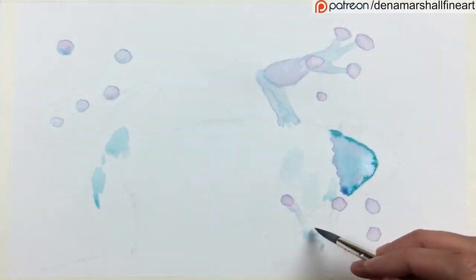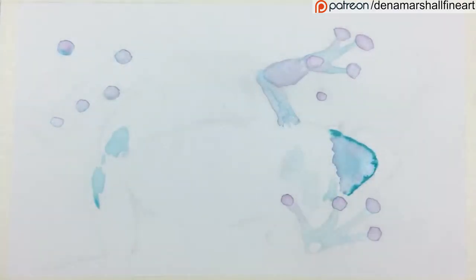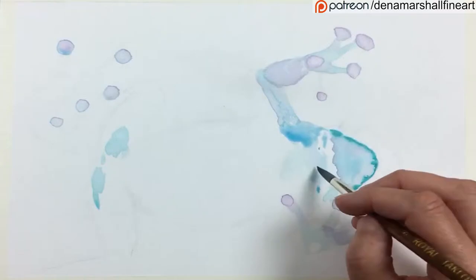Just laying out some of the basic shapes on the frog. You can see me working from left to right, and that is to give one part of the drawing the opportunity to dry while I work on the other side.